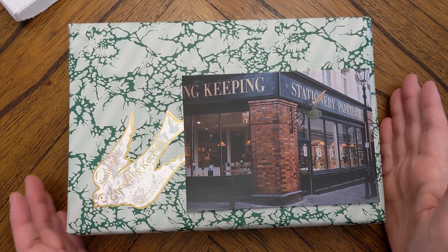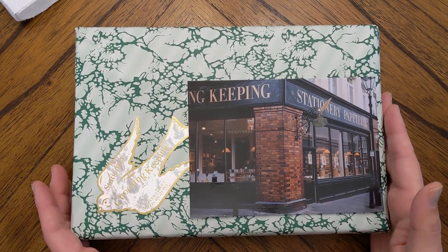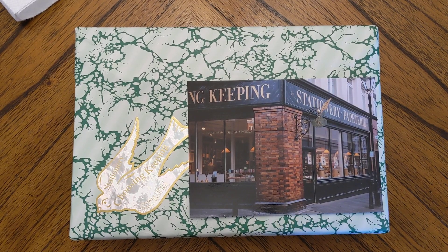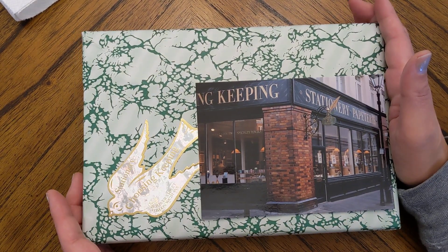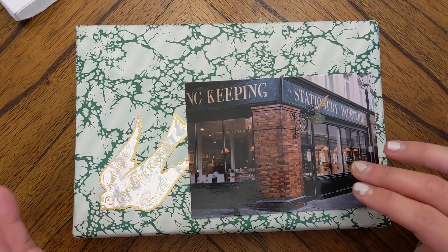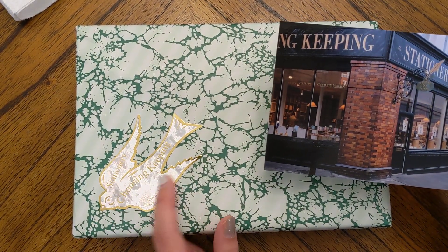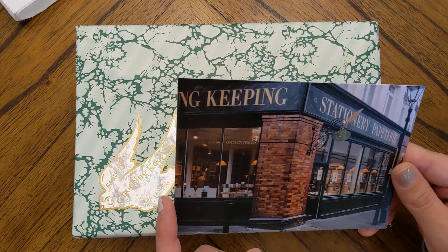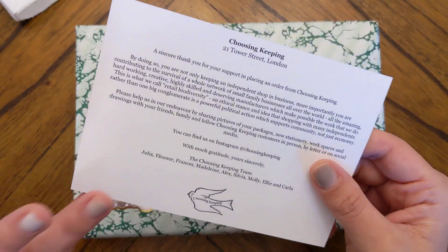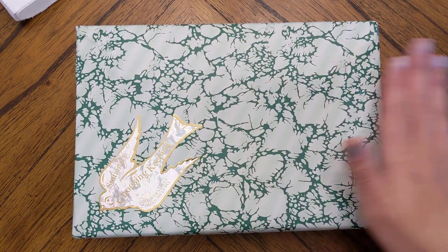Hi everyone, it's Friday, the day after Thanksgiving. I hope everyone who celebrates American Thanksgiving had a lovely, relaxing day. I just received something in the mail and I'm super excited about it, so I thought it'd be good to come on here and unbox it. This is from the London stationery shop Choosing Keeping — I really love the shop, this is maybe my third or fourth time ordering from here. They really do a wonderful job.